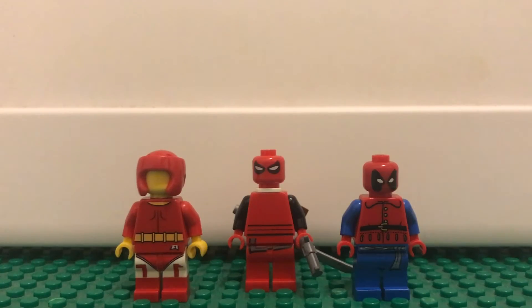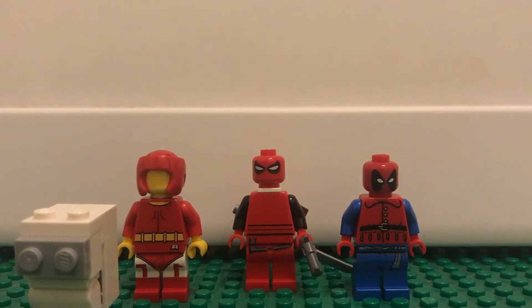I also want to do an updated Among Us figures video, because I found a really great way to do that.